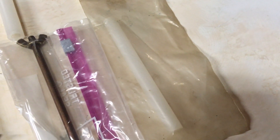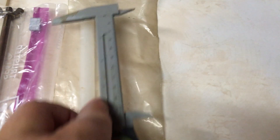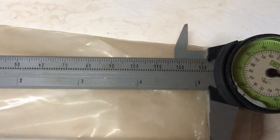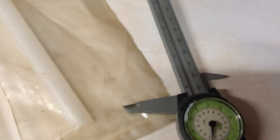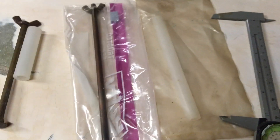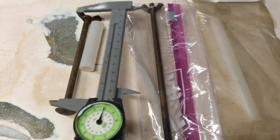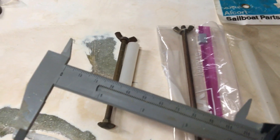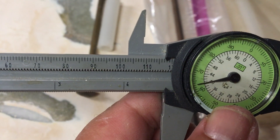The fiberglass Sunfish has a taller transom, so it takes the longer tube. The airfoil measures out at about five and a quarter inches and goes on the longer seven-inch carriage bolt. The little wooden boats — the Sunfish standard, Sailfish, Super Sailfish, and the fiberglass Super Sailfish — take the shorter carriage bolts, measuring out at about four inches.